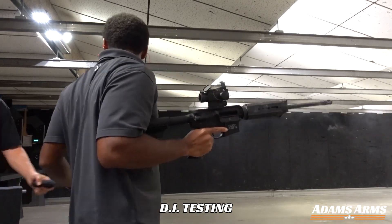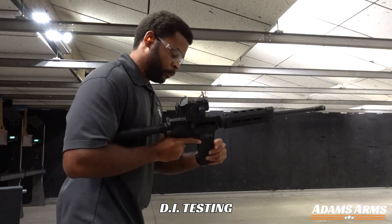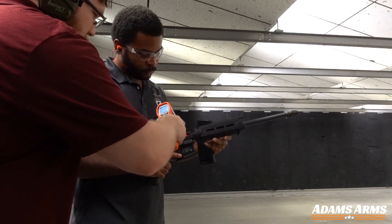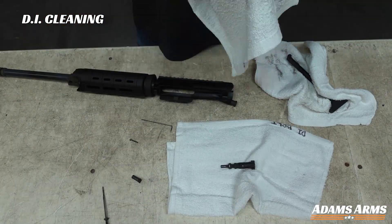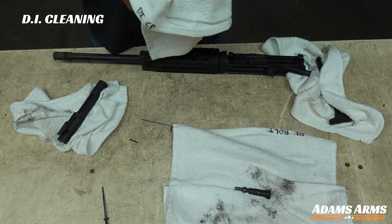We fired 240 rounds for our shooting test and took carrier temperature data after 120 rounds. After the first round of firing, we cleaned all of the rifle components, focusing on the bolt carrier group.